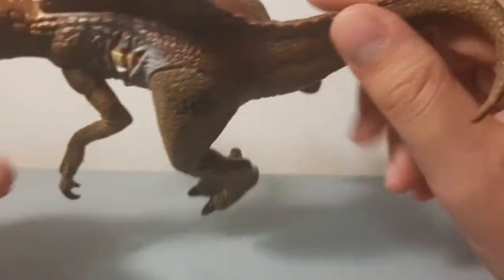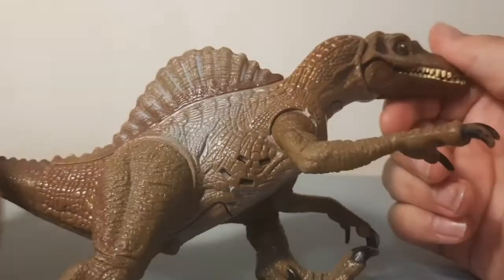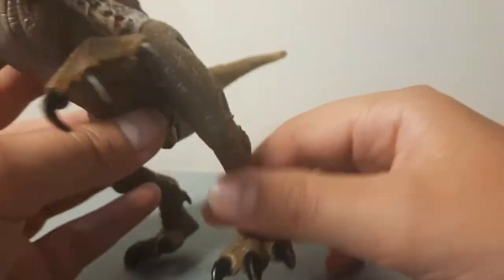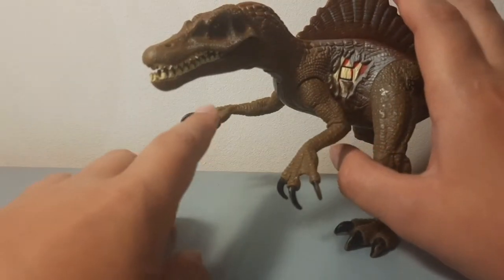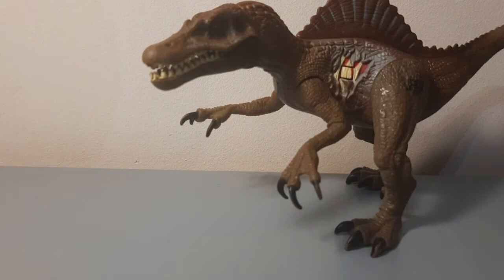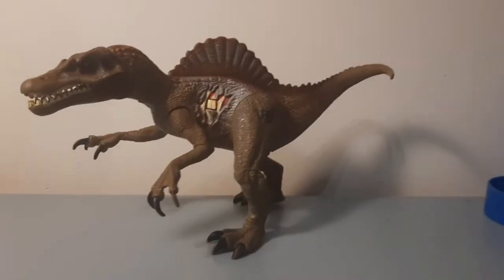It's a pretty nice paint job — really good. The paint job isn't fully accurate to the movie, but it may have been designed before the movie came out, as most toys do. And oh — I got it to stand! So that's a pretty good shot.